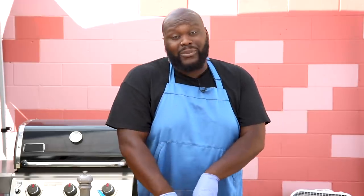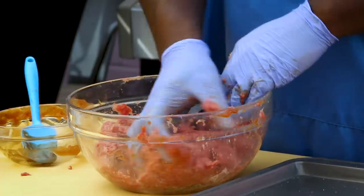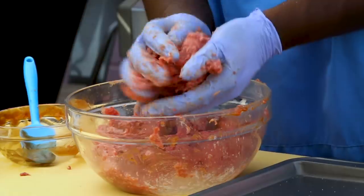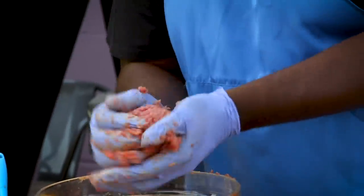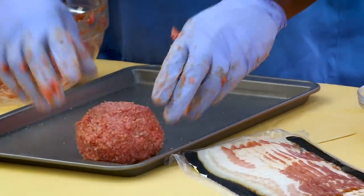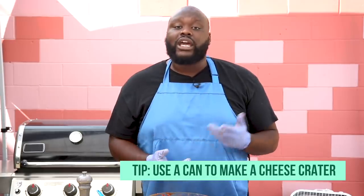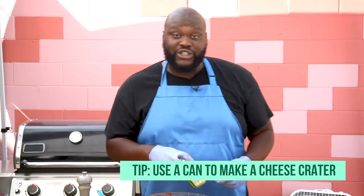Now we chose burgers because ground beef tends to be a little bit cheaper and it's always a fan favorite. And when you stuff it with cheese, everybody's gonna be happy. After you've got your meat ready, you want to go ahead and section it off into about four pieces so that you can have four big juicy burgers — we ain't gonna give you that little fast food burger. After you get it worked into a nice little ball, we'll place it onto our baking sheet. Then you can use a soda can or beer can, whatever you have around the house, to help you make that little crater where we'll fill our cheese.